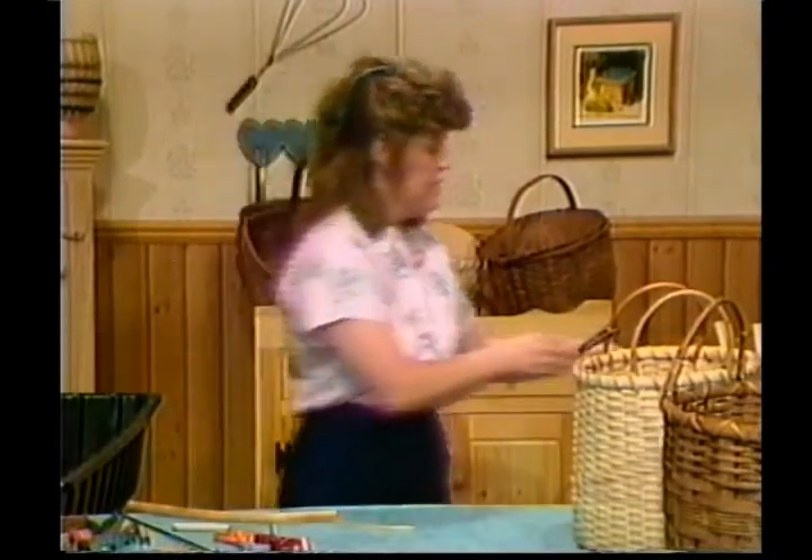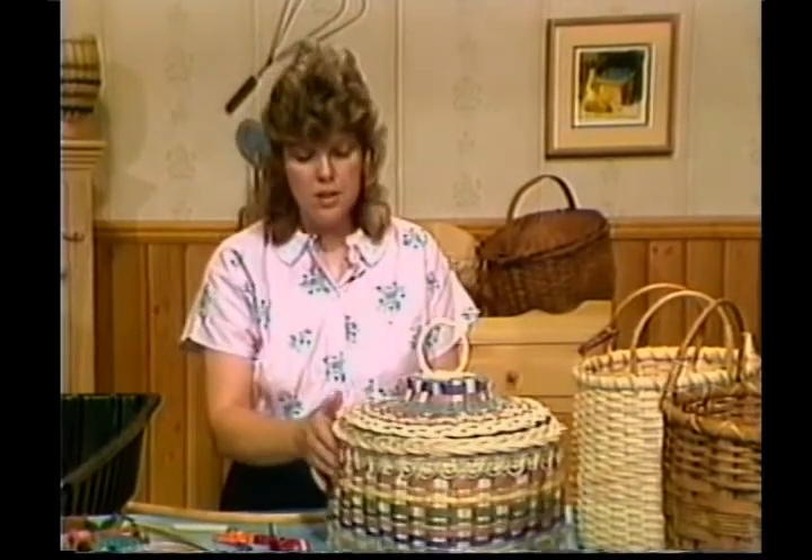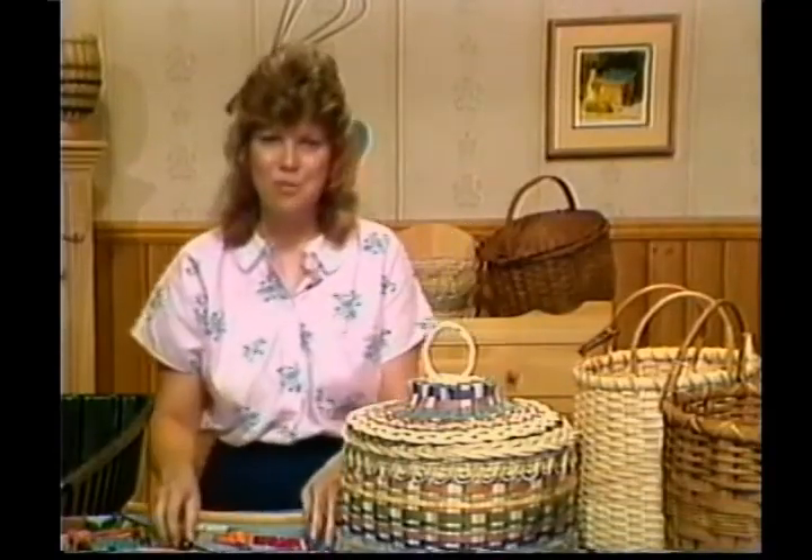The next time we get together, we'll be working on our Joseph sewing basket. This has a potpourri lid — a lot of intricate detail in this basket. I think you'll enjoy this one too. We'll look for you again next week.